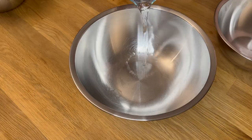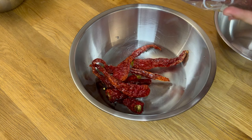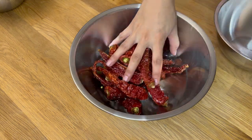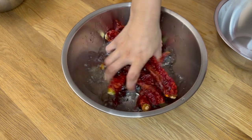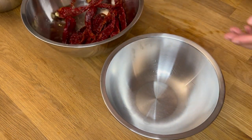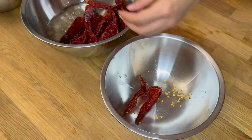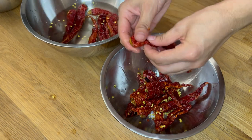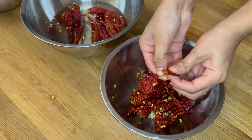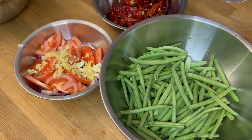I have one more special ingredient to add to this recipe — it comes all the way from my country Bhutan: Bhutanese red dried chili. We Bhutanese are rich in varieties of chili in colors and names, and people love eating chili in every meal. Here I am breaking the dried chili into two pieces. I would like to request everyone to wear gloves if your skin cannot bear the pain of chili — if not, please wash your hands right after touching the chili.